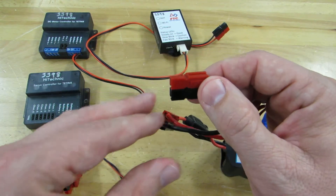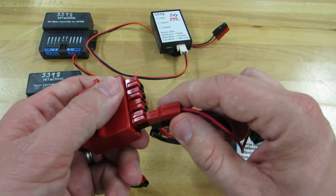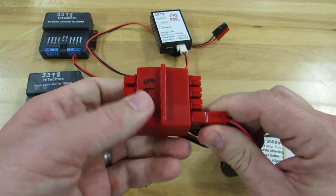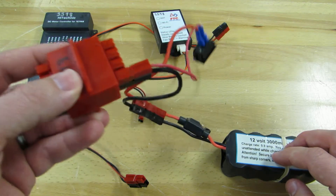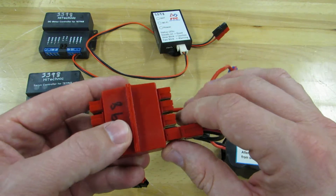From here, we take the Anderson PowerPole and connect it to our power distribution block — once again, red to red, black to black. Now the 12-volt battery is connected through the fuse and through the on-off switch into the power distribution block.